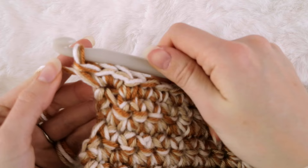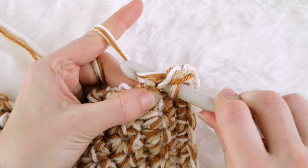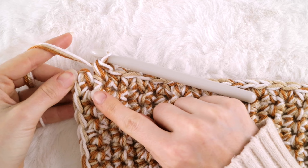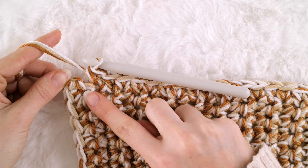Turn your work again and now let's add the border along this side edge over here. Just repeat the same process that you did on the other side of your blanket while you single crochet across so that all the stitches line up and everything looks even. Once you reach the other end of your blanket, you will see that you already have a single crochet stitch in this corner, so you only need to place two more single crochet stitches in this space to have a total of three.